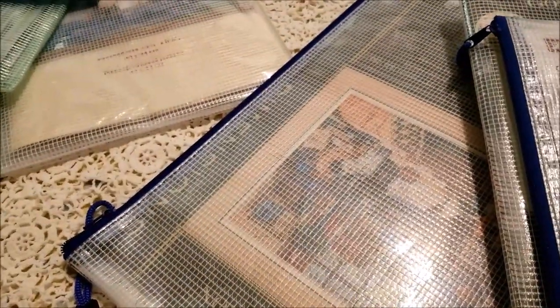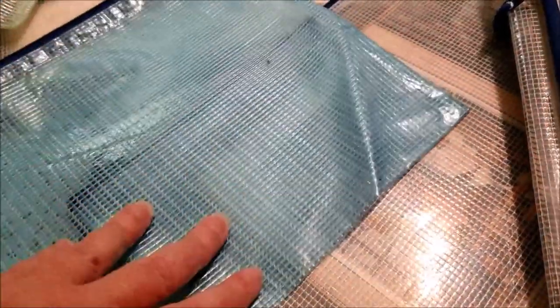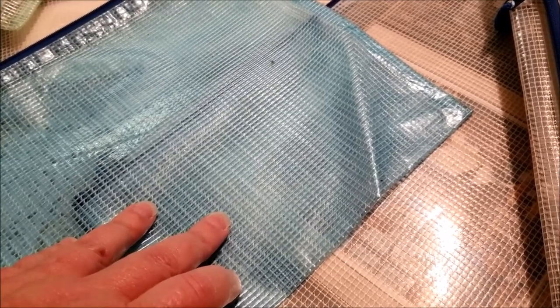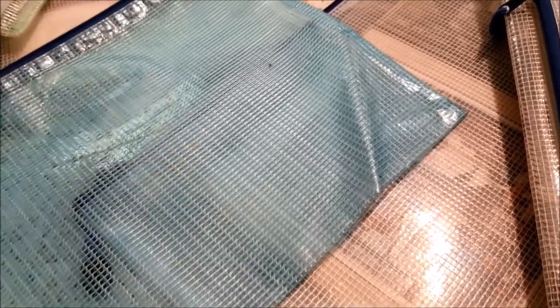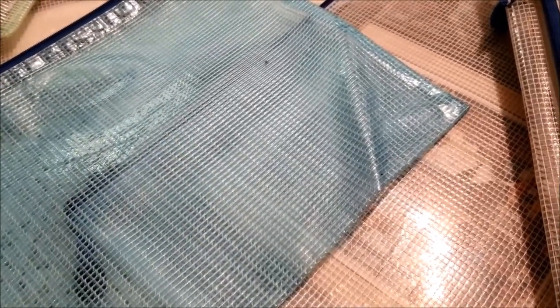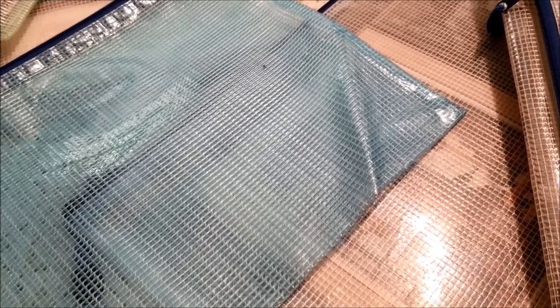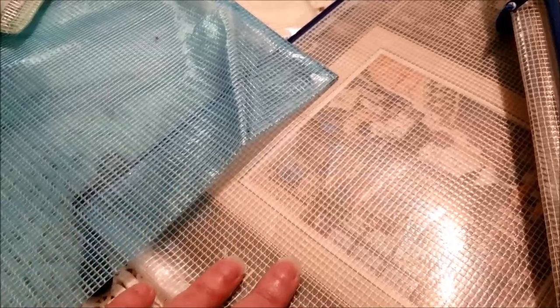I am excited about these. I did buy one probably 20 years ago from my local needle workshop, and it was clear and more like the material the Amazon one is made out of. I paid a lot more than a dollar for it. I don't know if there's a quality difference between the types of material or if they are just different, but I like the feel of the matte one better than I like the feel of the glossy one.